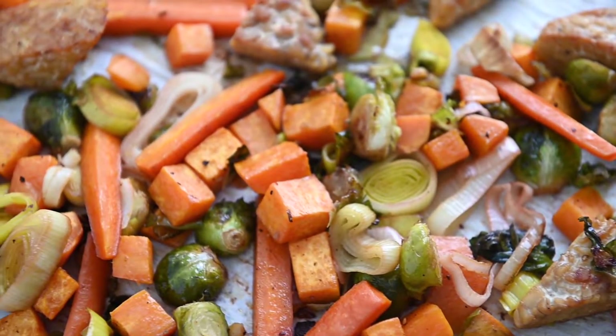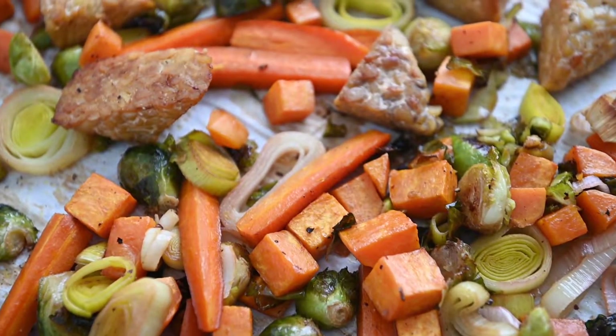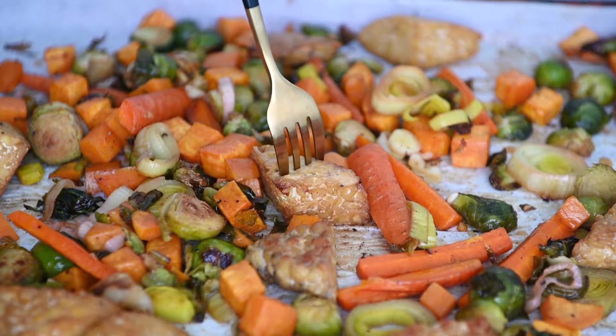If you're like me and love roasted veggies, then this recipe was made for you. It's made with fall classics like sweet potato and brussel sprouts combined with maple marinated tempeh for plant-based protein and a little bit of fall flavor. The best part is that it all comes together on one sheet pan, which means less cleanup for you and me.